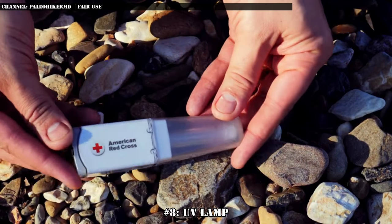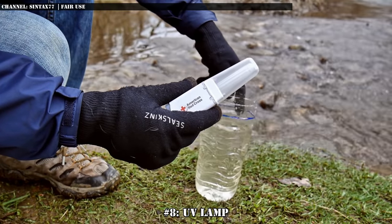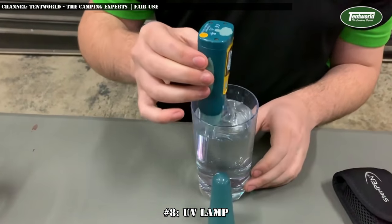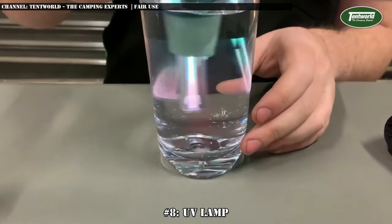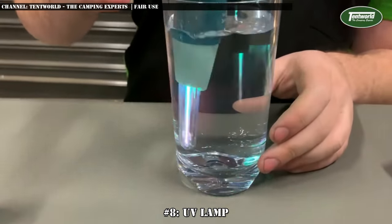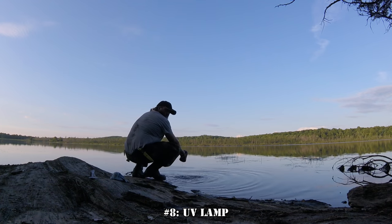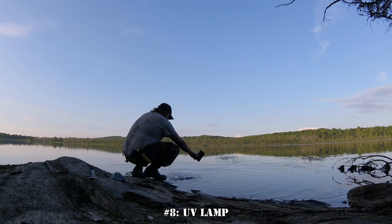Number 8: a UV lamp. The last store-bought option on the list, these UV lamps are essentially portable UV light that's powerful enough to kill off the microorganisms in the water with UV rays. Much like the purification tablets, it unfortunately does not deal with chemical contaminants, but will deal with all the microorganisms. UV filters aren't all that common as they're very heavy and bulky and require electricity to operate, when a filter and tablet combo weighs far less, takes up less space, costs less, and doesn't require power to run — and it's also redundant. They are an option though, so on the list it goes.